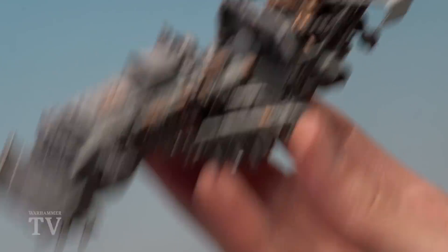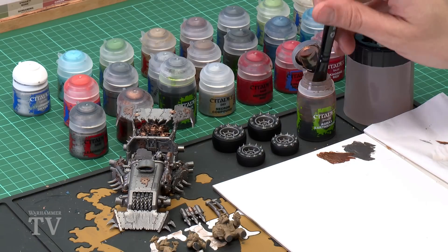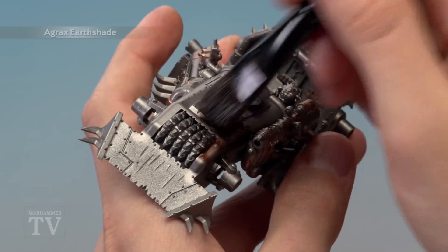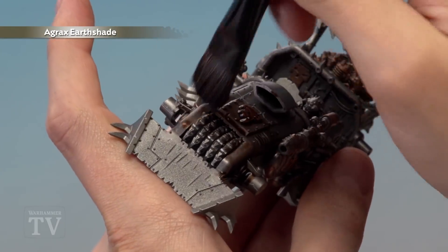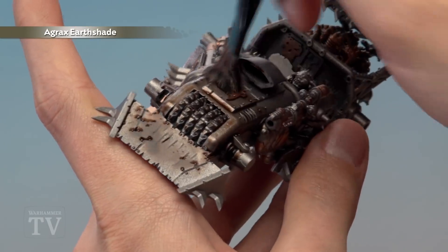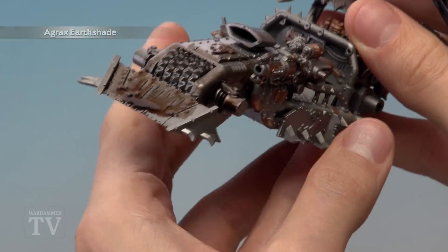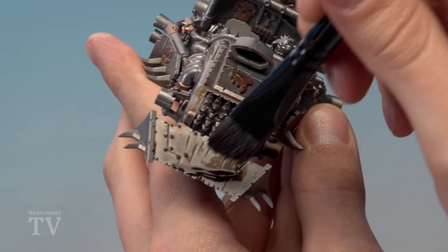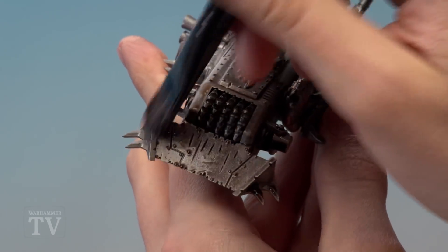With the bronze details done, start adding shade to the model — on the chassis, sub-assembly parts, metal details, and tyres. Use Agrax Earthshade with a large shade brush, loading plenty of paint onto the palette and painting it over all the metal detail, letting it run into all the recesses. Apply quite a lot and allow around an hour to dry. Watch as it dries — the shade tends to pool at the bottom, so move excess away with your brush to avoid large blobs.